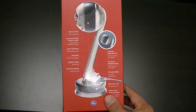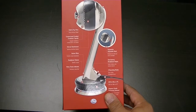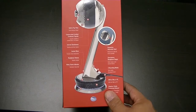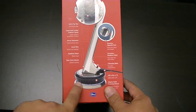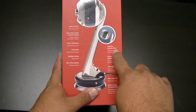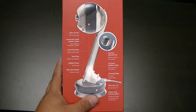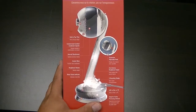It has a custom tuned cardioid condenser capsule, which for audiophiles should make a lot of sense. It does have an internal shock mount, which matters a lot — you don't realize how much you move your hands and hit the desk when you're talking. The instant mute is a touch button, there's a headphone volume knob which I'm excited about. It has an LED mute status indicator, an adjustable and positionable head, and a zero latency headphone output, which is important if you're monitoring your mix on the fly — you don't want that delay.